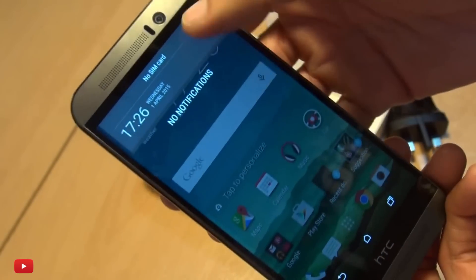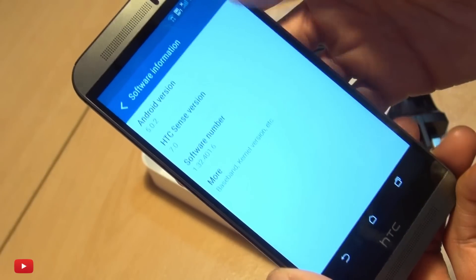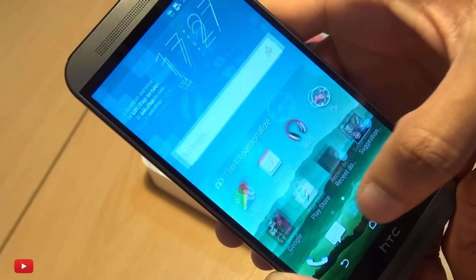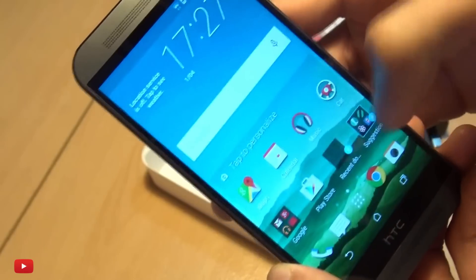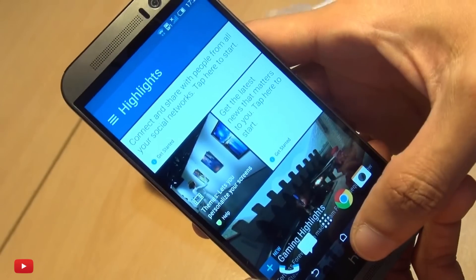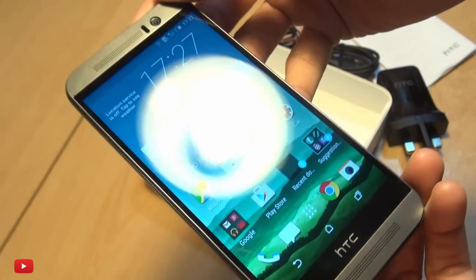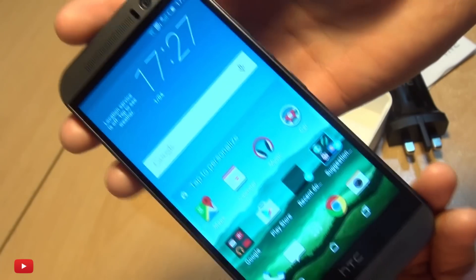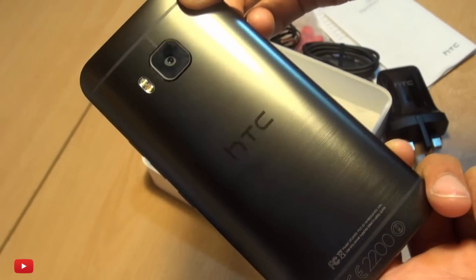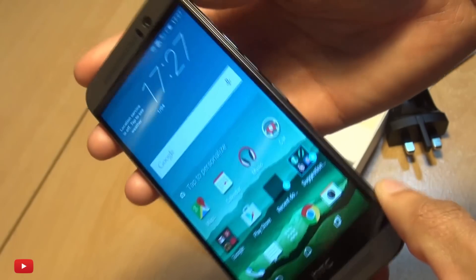Let's see what this device is actually running. If you head into Settings, down to About Device and Software Info, you can see Android Lollipop with HTC Sense 7 over the top of it. Sense 7 is snappy and smooth, as you'd expect from a brand new out-of-the-box device, with BlinkFeed across the left. This device is rocking a Qualcomm Snapdragon 810 octa-core processor with three gigabytes of RAM.